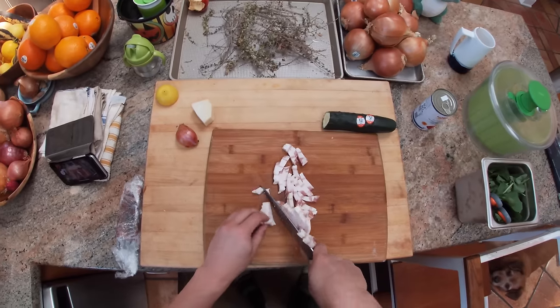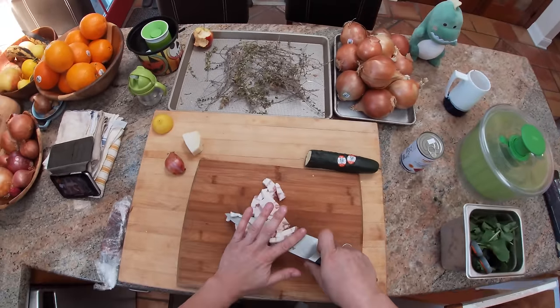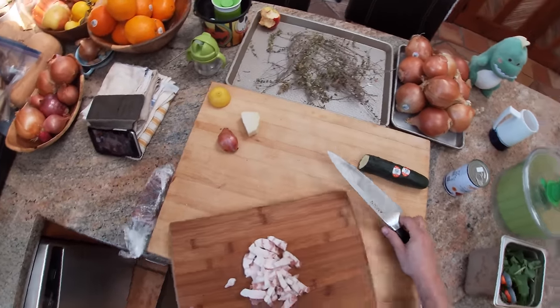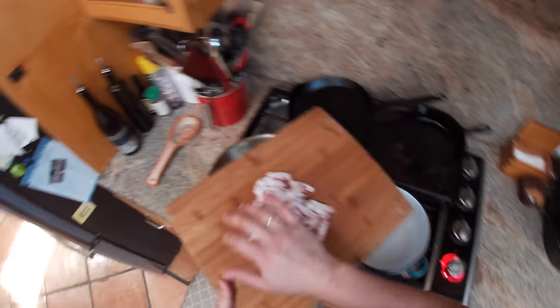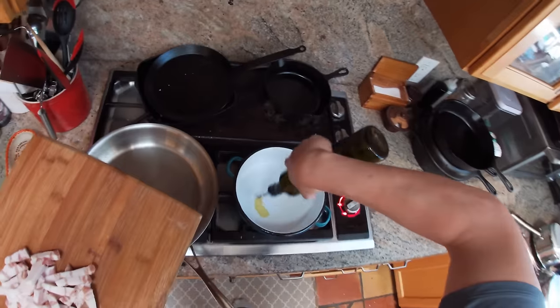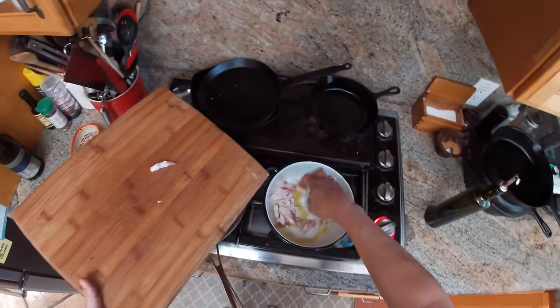I'm cutting nice thick lardons here, because I like a little bit of texture to it. Now these are going to go into a pan with a little bit of olive oil.